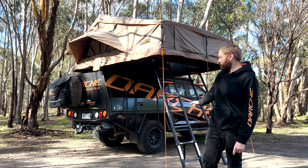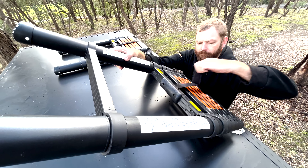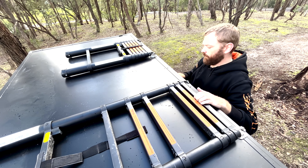You can either leave that hanging there if it's not in the way, otherwise you can just slide the whole thing out — just grab it and pull it out of the track, chuck that to the side. The next thing you're going to need to do is release the side straps on the tent. There's one at each end — one at the back, which is nice and easy to get to, and then one up at the front.